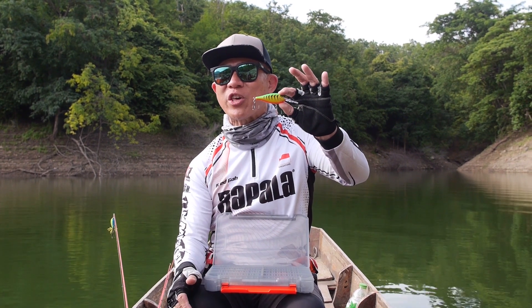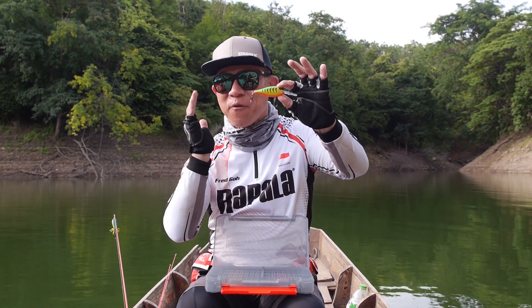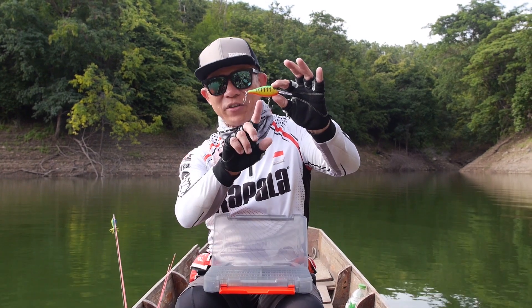This is my first time fishing the Shadwrap Elite and I'm very, very impressed with the Shadwrap Elite.